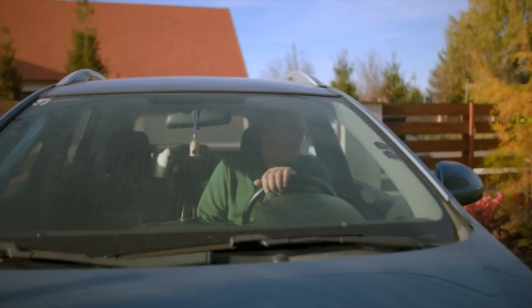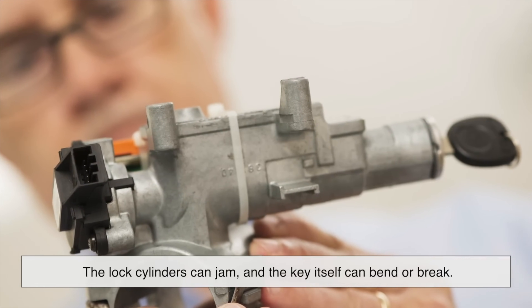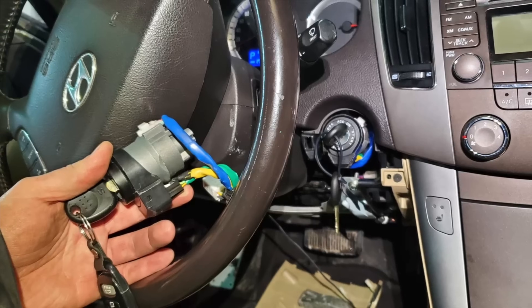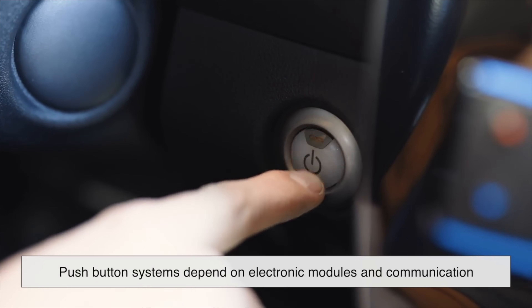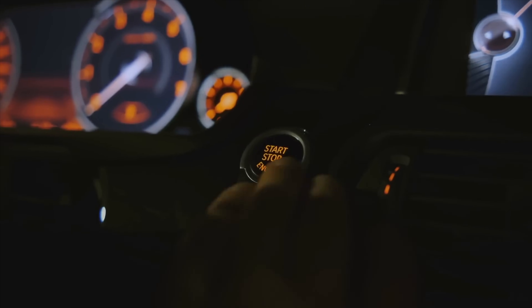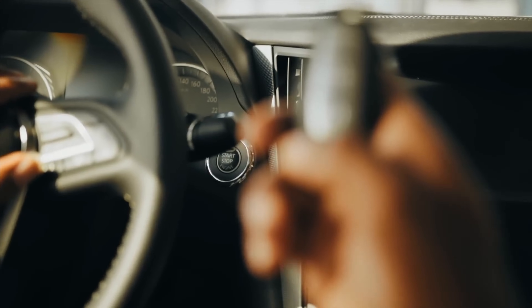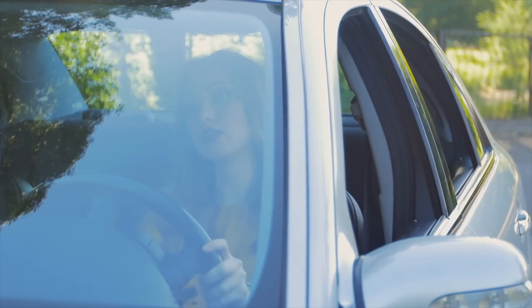From a maintenance perspective, both systems have their own challenges. Traditional ignition switches wear out, the lock cylinders can jam, and the key itself can bend or break. Replacing an ignition switch is a moderately expensive repair, but it's a known issue that's been around forever. On the flip side, push-button systems depend on electronic modules and communication networks inside the car. If something goes wrong — say the button stops responding or the key fob signal isn't recognized — it can be much harder to diagnose. Battery life is another issue: with smart keys, you've got to keep an eye on battery levels, especially in cold weather, as a dead fob battery can leave you stranded.